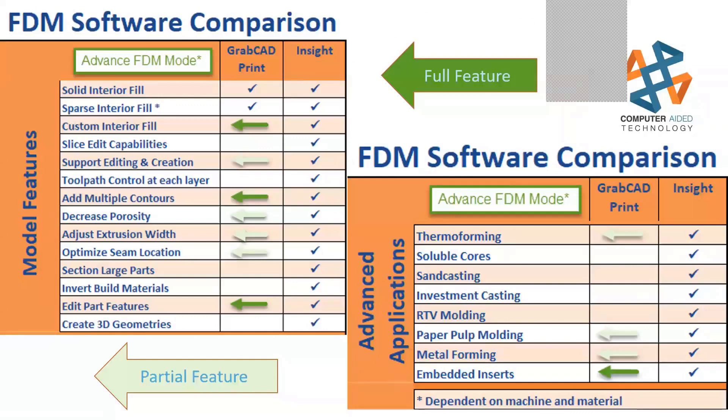To enable it, just go to File, Preferences, FDM, and enable advanced FDM mode — and it turns on. There's no extra download; it's already on your machine, you just need to activate it. On this slide, you can see GrabCAD print versus Insight: Insight does leagues more than GrabCAD, and GrabCAD's advanced FDM mode will eventually get there, but until then you can use both to accomplish your needs.